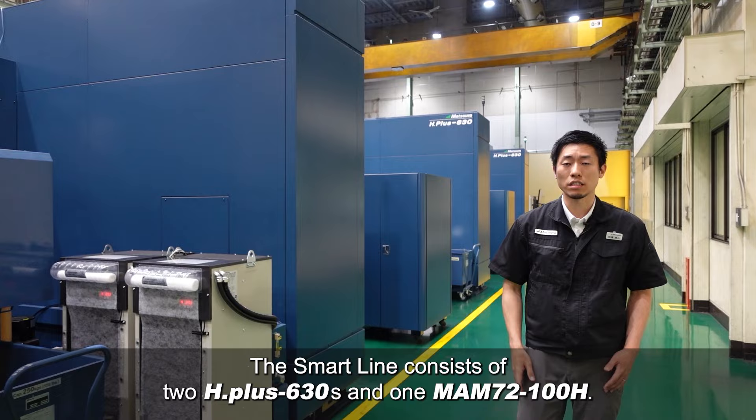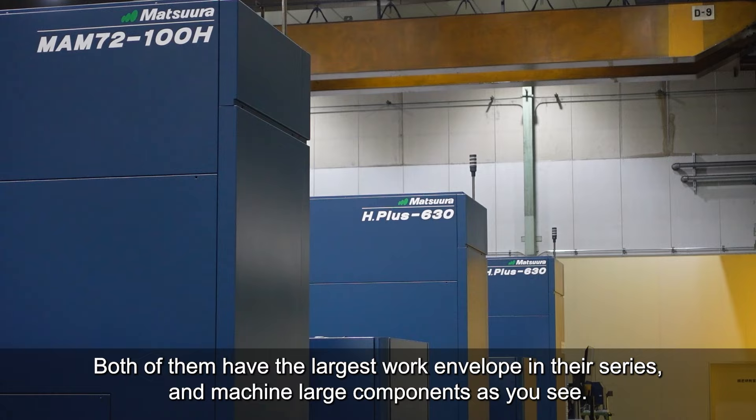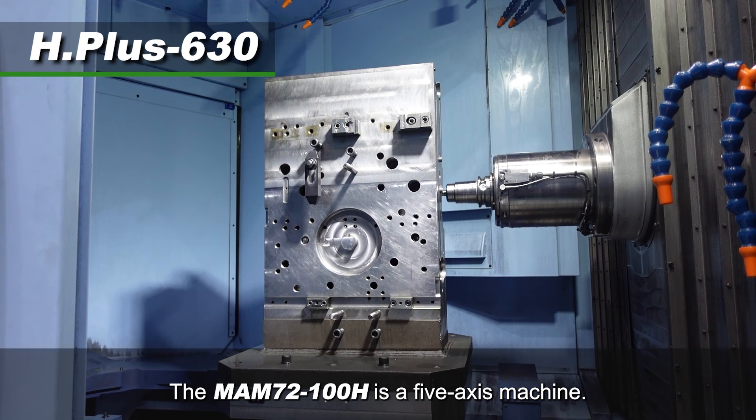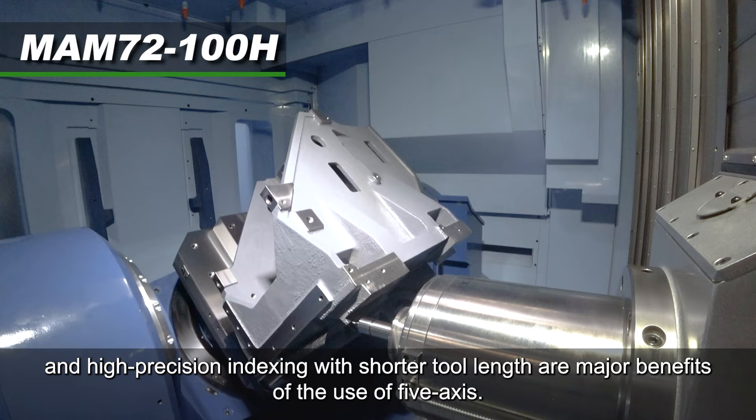The SmartLine consists of two H-plus 630s and one MAMU-72-100H. Both of them have the largest work envelope in their series, and machine large components as you see. The MAMU-72-100H is a 5-axis machine. Cycle time reduction by process integration and high precision indexing with shorter 2-rem are major benefits of using 5-axis.